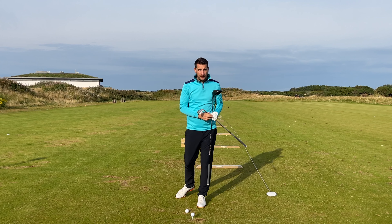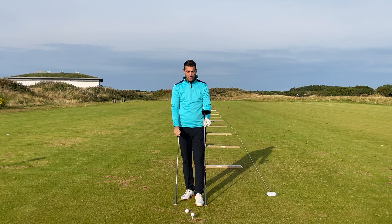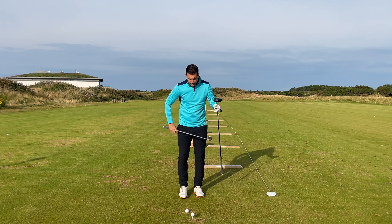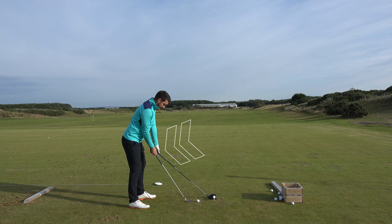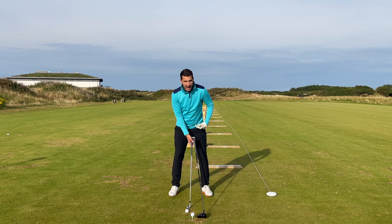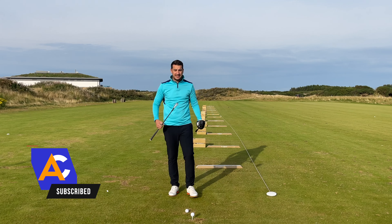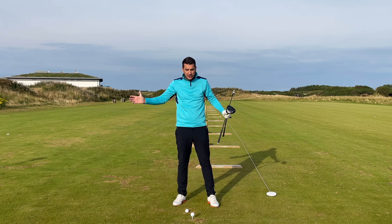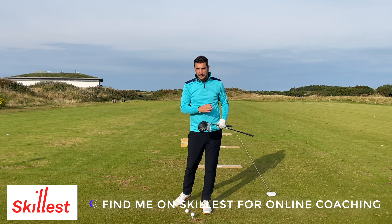Every single golfer knows that there's a very different setup between the two clubs and it just comes straight up from the length of the golf club. But what we don't want to change too much is our relationship to the golf club. The distance between the butt of the club and my body isn't too dissimilar between an eight iron and a driver — I'm a different distance from the ball but the same distance from the club, and that is very key.